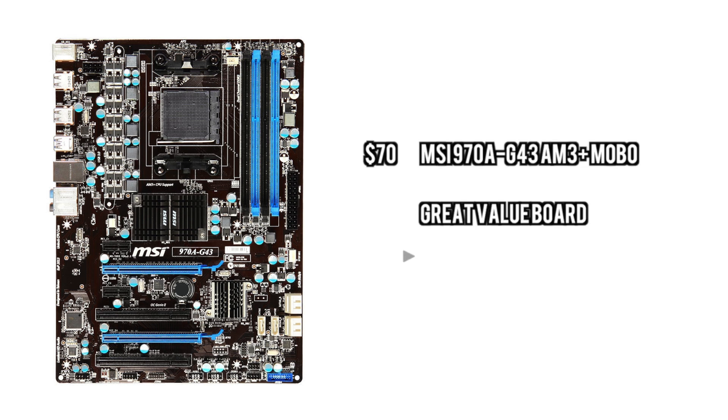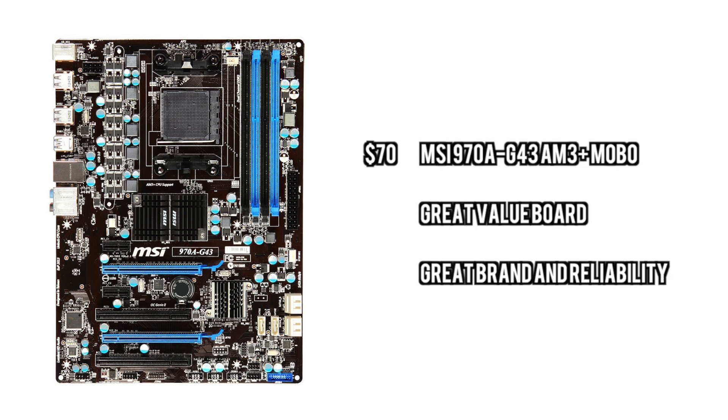For the motherboard we are just going to go with a simple motherboard that supports the processor and supports the graphics card. This is not an overclocking board, this is not an insane tweaker type of board. But it is good enough for doing what you need to do — all of the essentials and reliability.